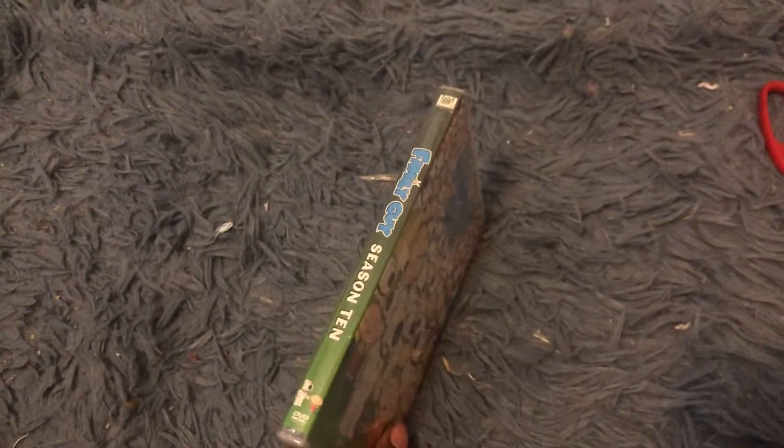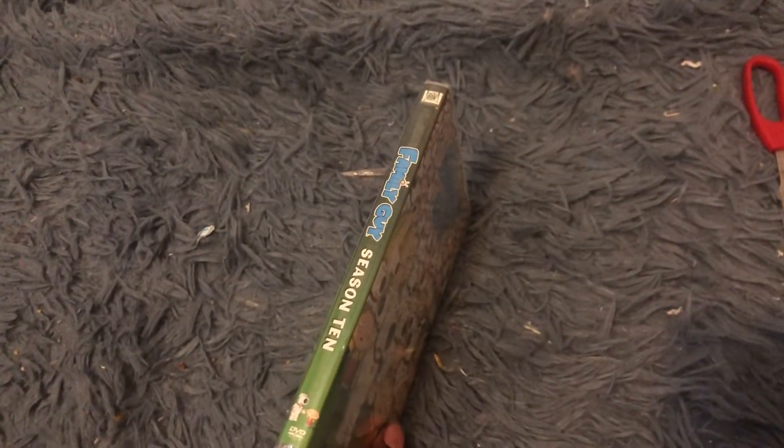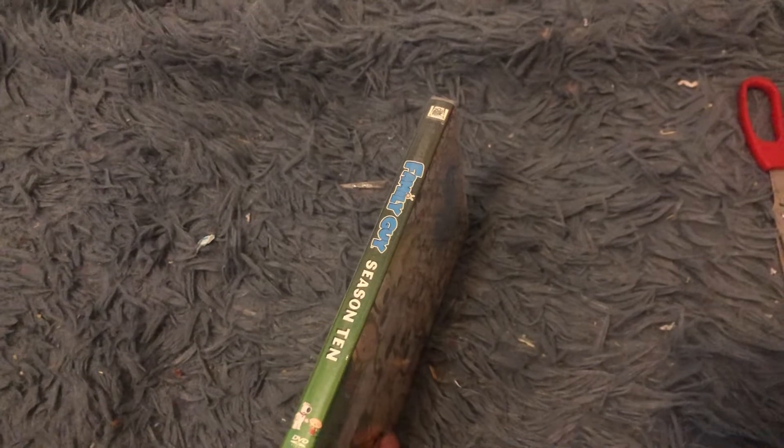And the 2010 logo, which I'm going to watch — the 20th Century Fox Home Entertainment 2010 logo on it.